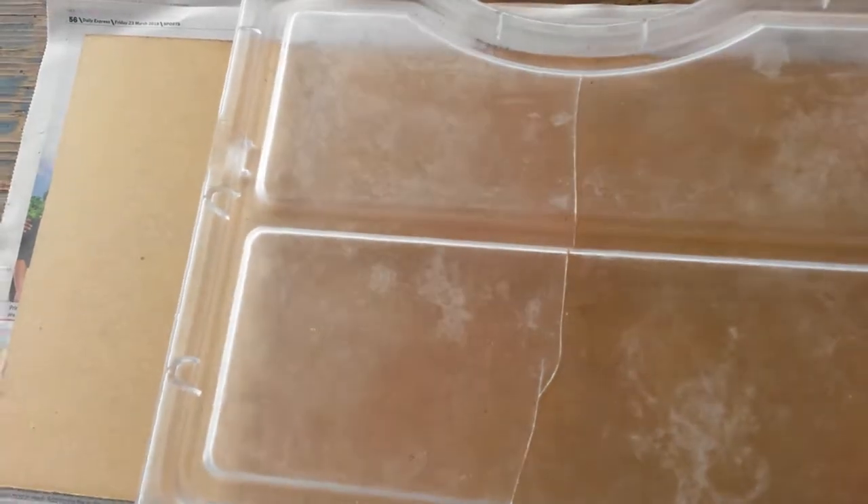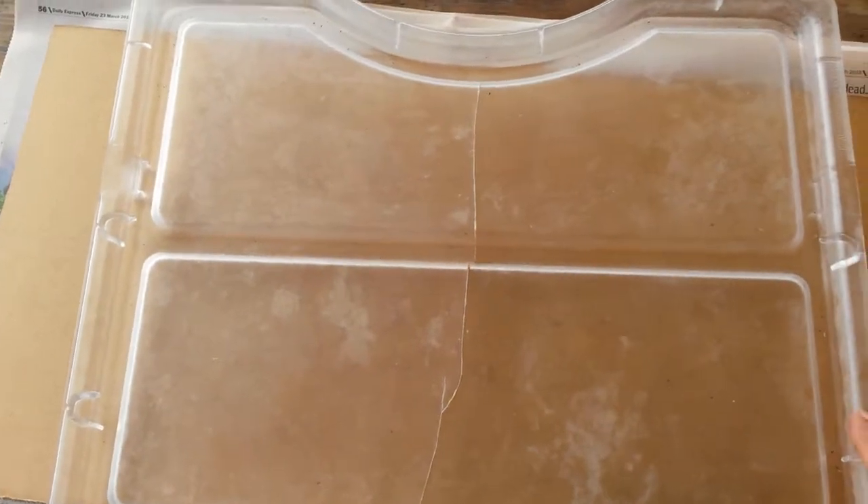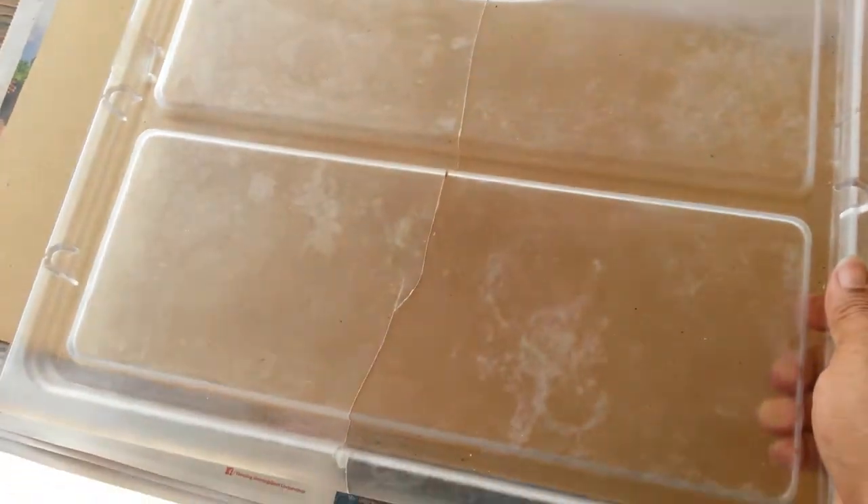I'm going to work on the second shelf. This is the same shelf I used to measure, and surprisingly it's tapered and about 7mm smaller than the space. I'm going to make this one about 5mm bigger than this one.